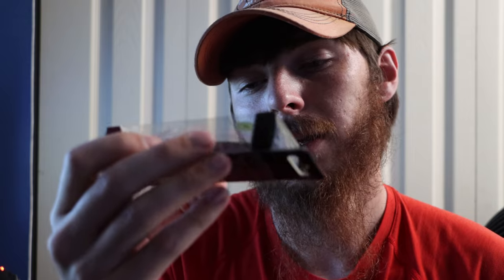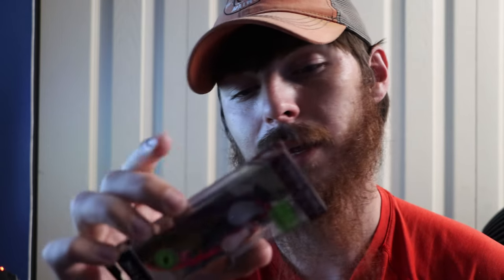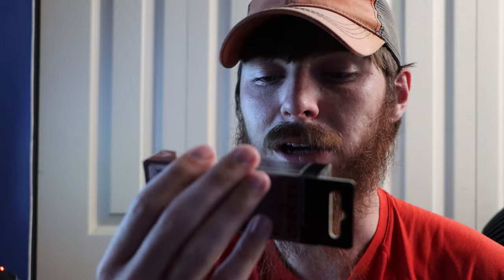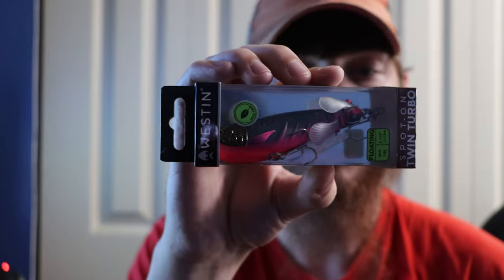It looks like a pretty nice lure and I can't wait to try it. It weighs 19 grams. I want to see how unique it is compared to like a Whopper Plopper or a Spook. I feel like this would do really well.